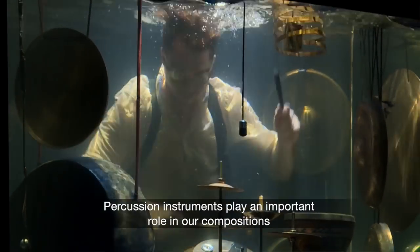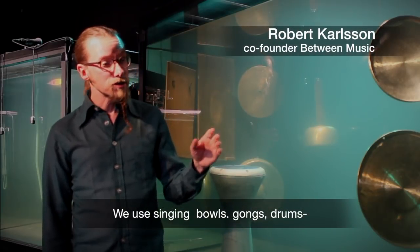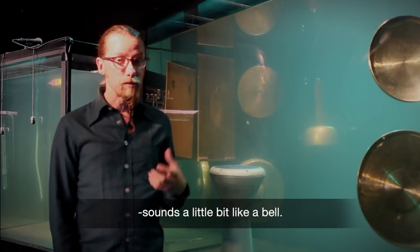Percussion instruments play an important role in our compositions. We use singing bowls, gongs, drums, and also bell plates which are bronze plates that sound a little bit like a bell.